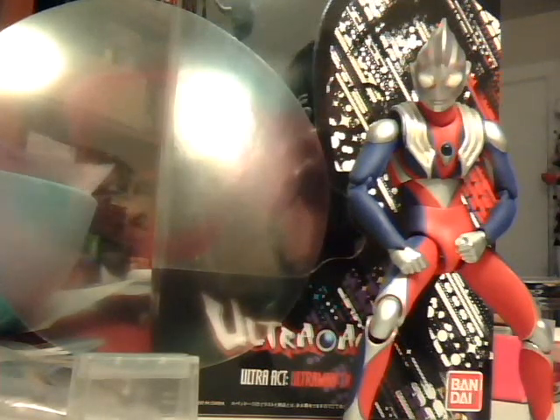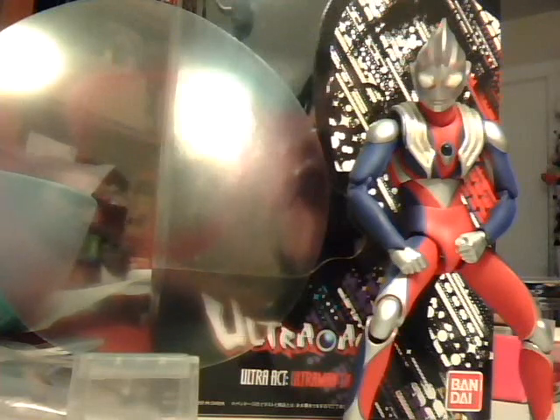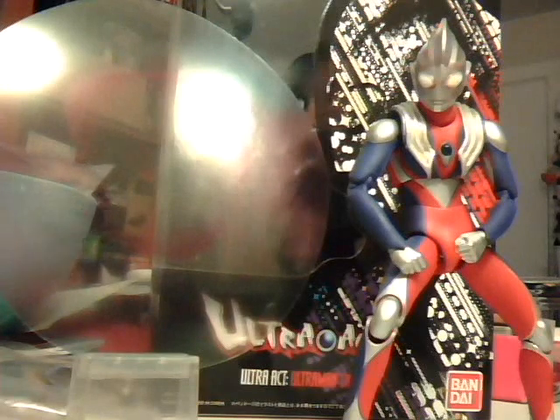Hey YouTube, this is Wheelchair21. We're probably going to need to edit this video a lot. As you can see, this is the review for my first ever Ultra Act — Ultraman Tiga.